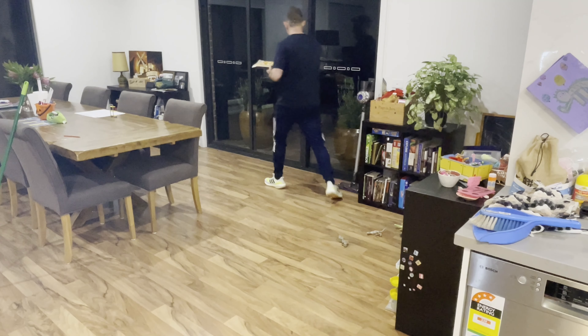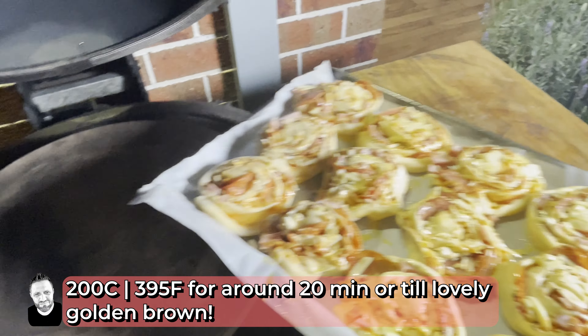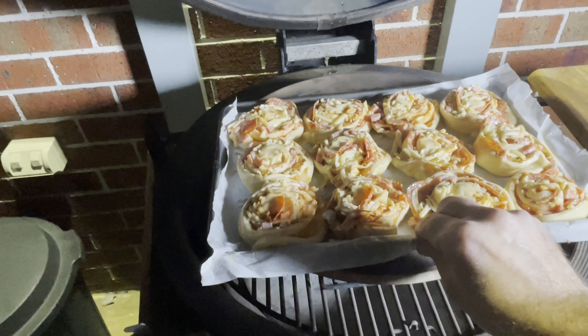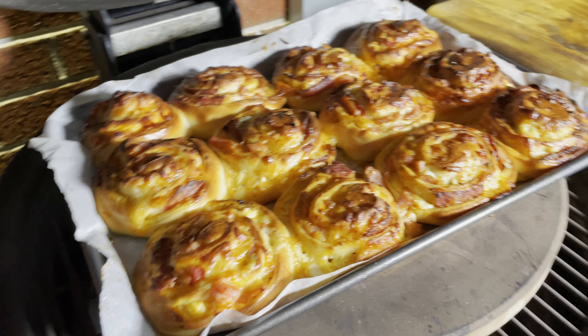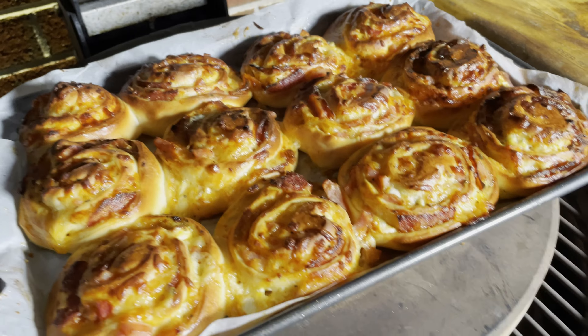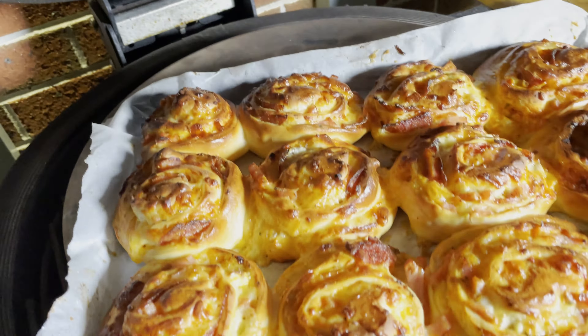All right, I just like to give these a little press down — not too much. I have a little bit of greased cling film here that we're just going to cover these up with, and we're going to let these sit and prove for around about another hour.